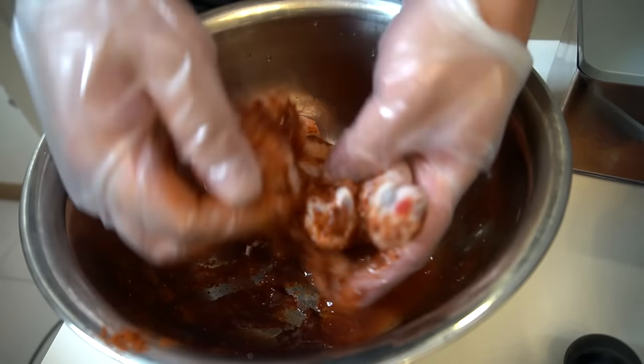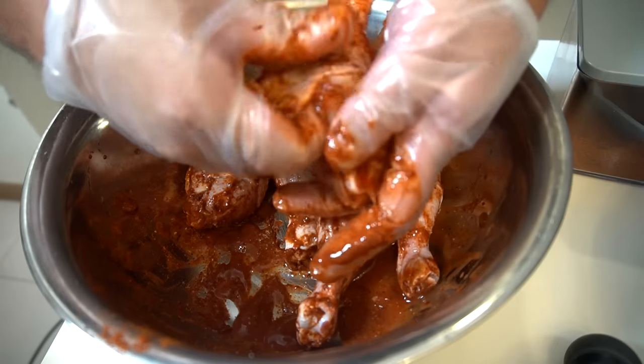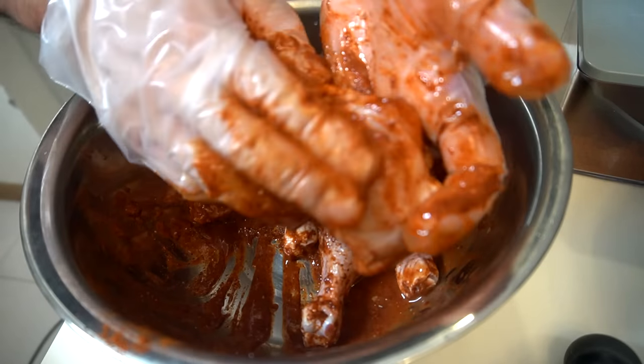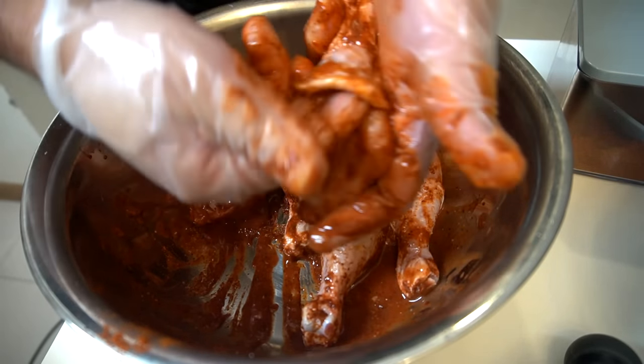Get into it and let this marinate for three hours minimum. The best part of this chicken — what you want to do is peel that skin back and get some of that seasoning in it, and just work it in.